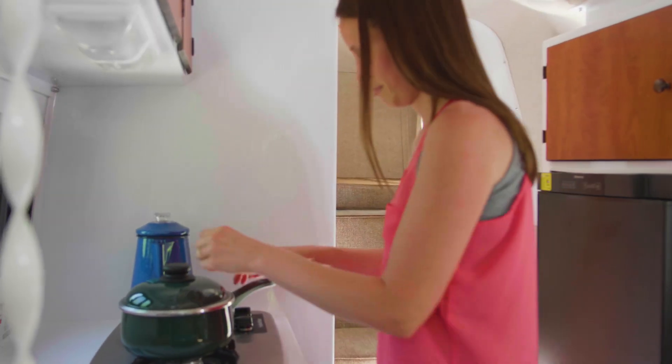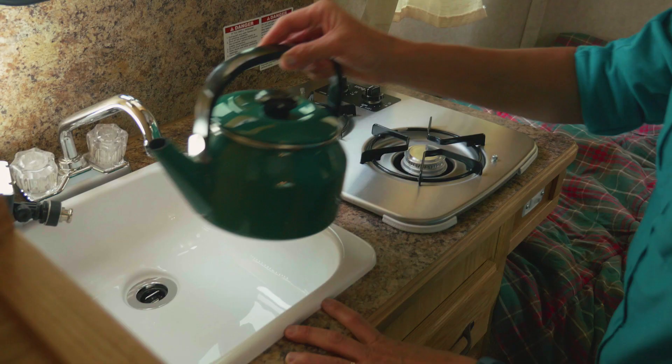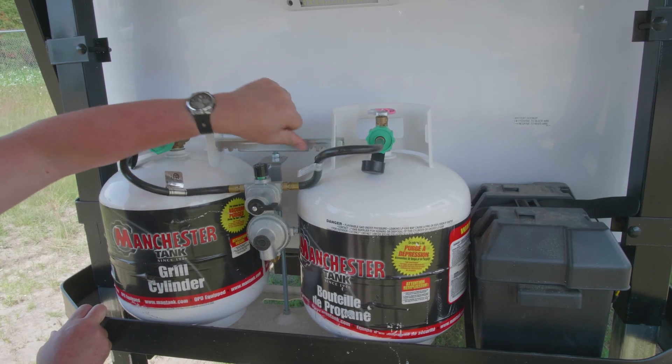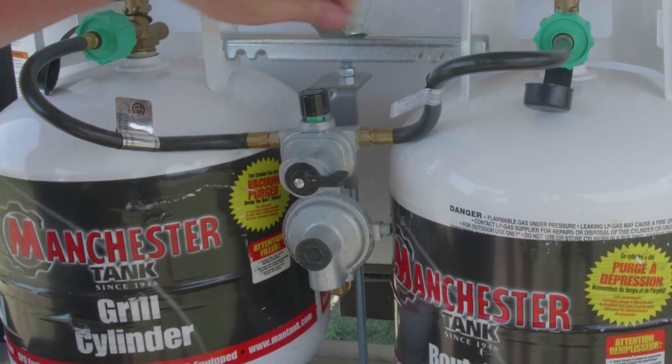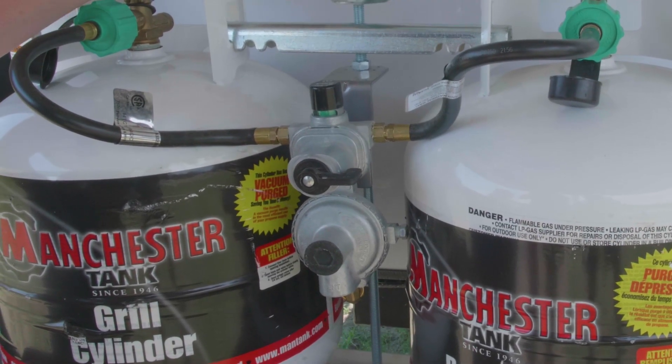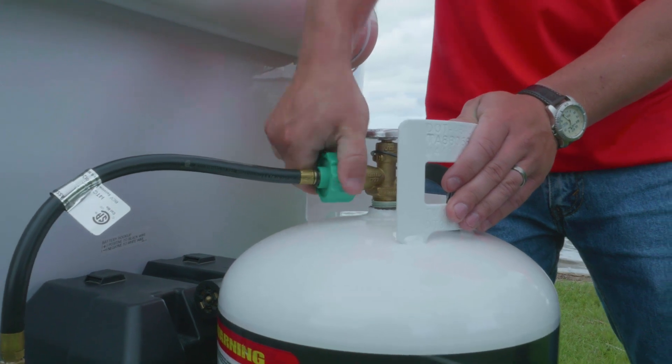Many of the appliances use propane gas to operate, and the gas is supplied through the use of a 20-pound propane tank. A double tank option is also available. The gas flow is measured by an adjustable regulator mounted just off the gas tank itself. A gas hose connects the regulator to the trailer.